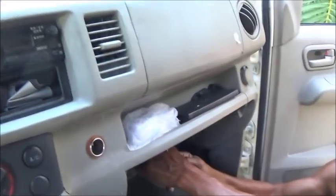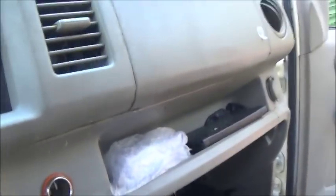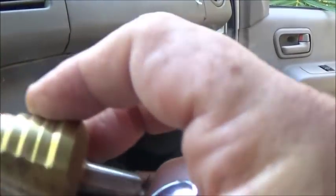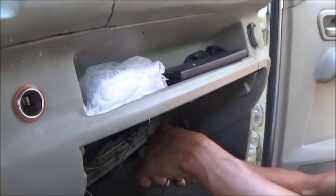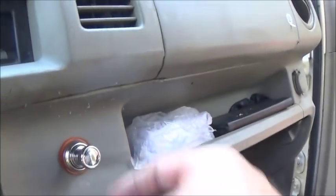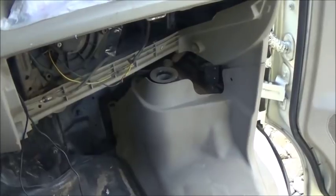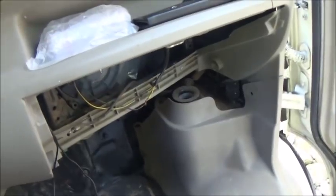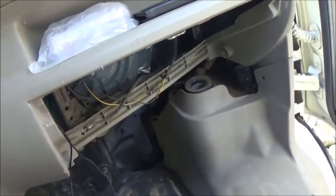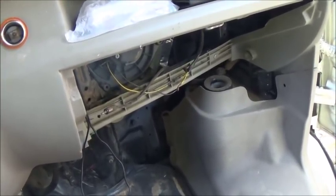Alright, well we got our hole in. The step drill worked just fine. This is how it plugs in here. We're going to use the wires coming from the blower. I don't think polarity is important on this — I think it's just basically a dead short. That's how it works. We'll soon find out.